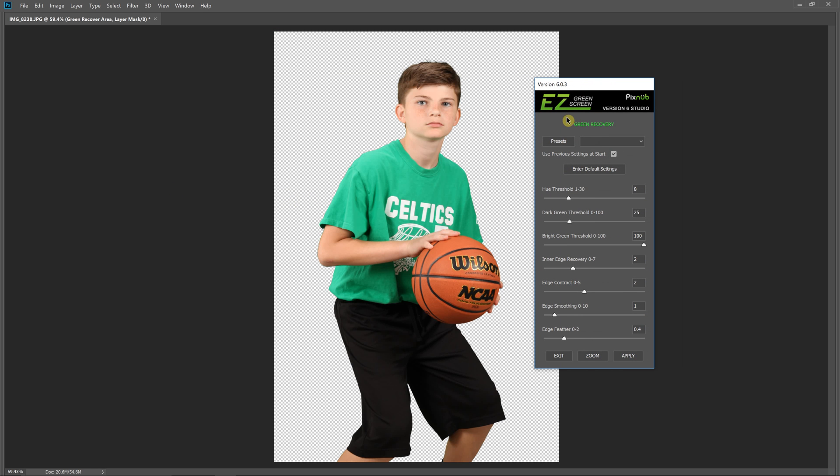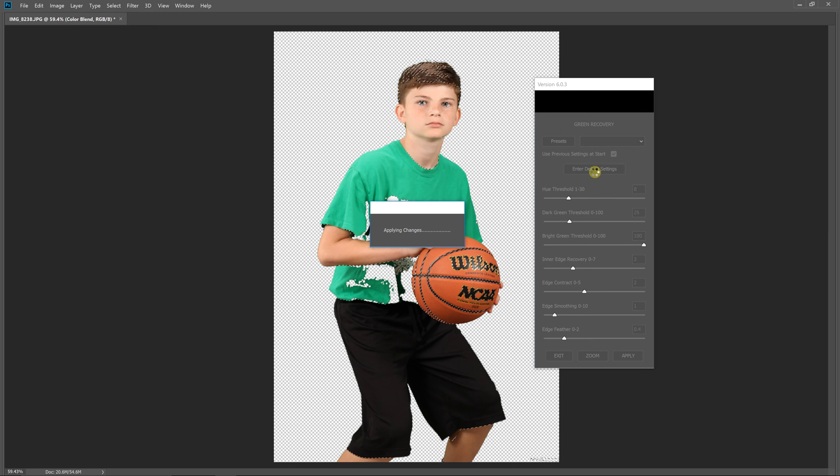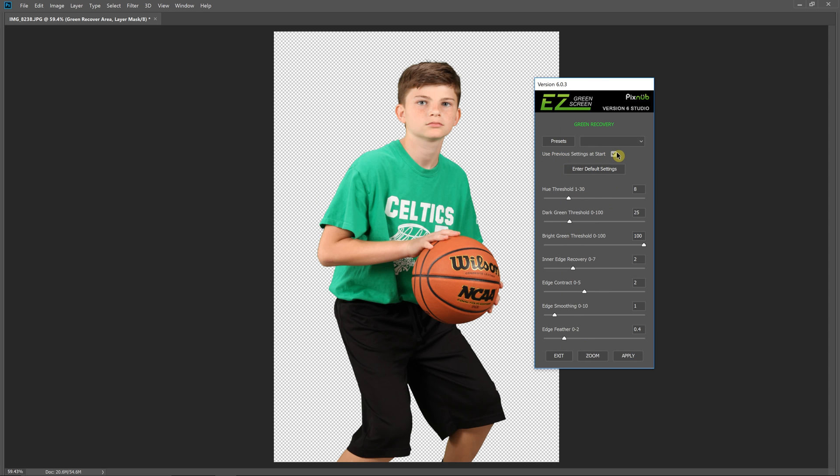Right now I've got the default settings. If you change settings, you can get back to the defaults by clicking Enter Defaults, and you can also have it remember the previous settings you used, so if you're doing a batch you can load the same settings each time. You can recover about 80-90% of your situations as long as the green is not too close to the screen color.